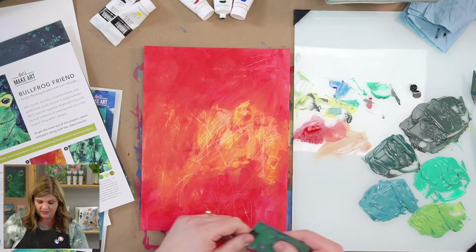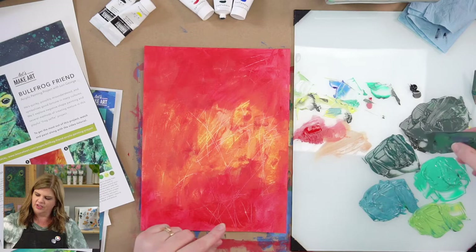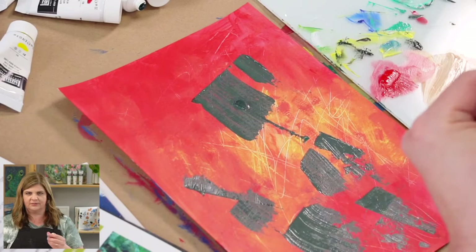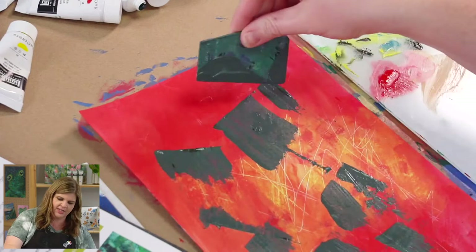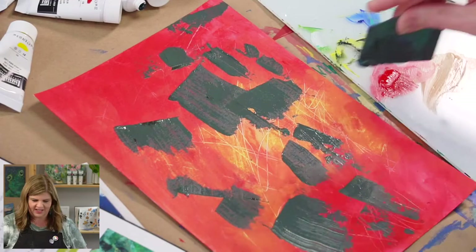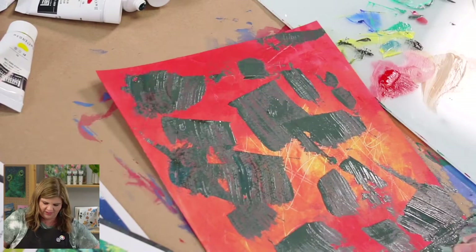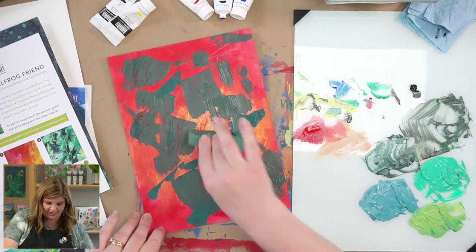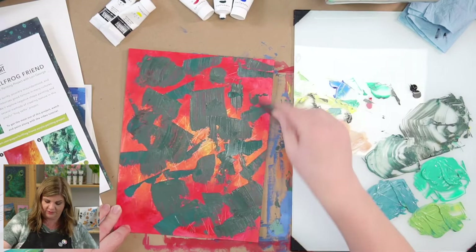If you want to wear gloves, feel free. I used some shielding lotion to make my hands easier to wash — or even just regular lotion. It might get a little messy. The nice thing is this heavy body paint — you can kind of leave it on thick if you want. I'm going to go with this green and put it in different places than I had my darker value. They're reading very similar in value when you put them on here — isn't that interesting?